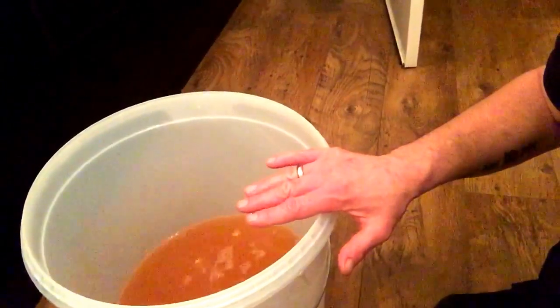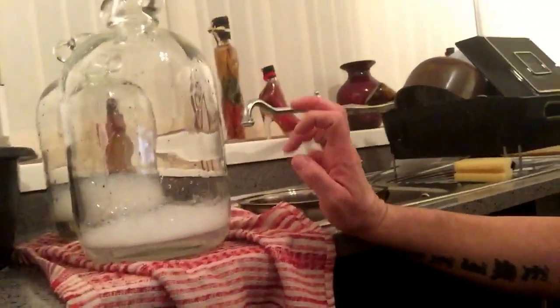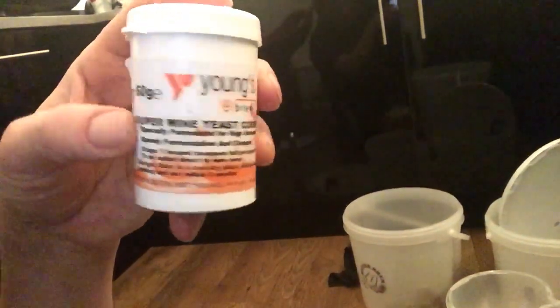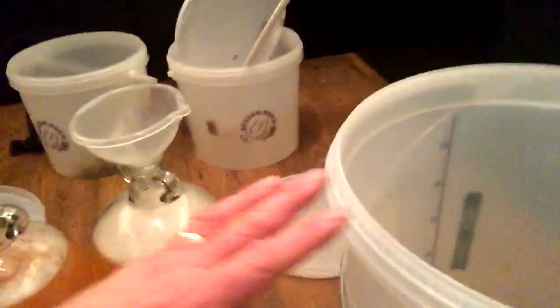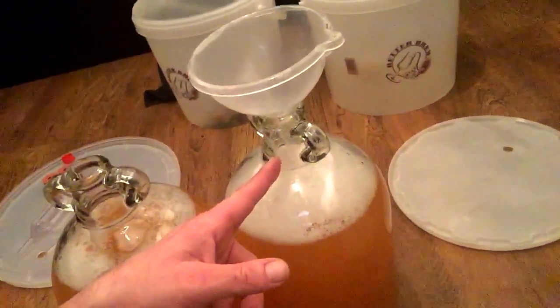So what you do now is transfer that liquid — take a sample out to do a reading — then transfer it to demijohns. I'll get that done. Right then — the wine's in the demijon. Before I topped it up I put a teaspoon of standard yeast in — put a teaspoon in the funnel with a bit of the liquid that was in there, then rinsed it out, straight into the demijon. Saves it sticking to the side of the neck. Did the same with the other one. Then you give it a shake to make sure it's mixed up.